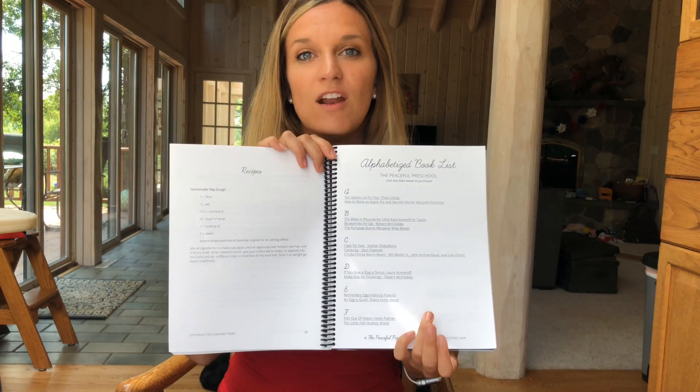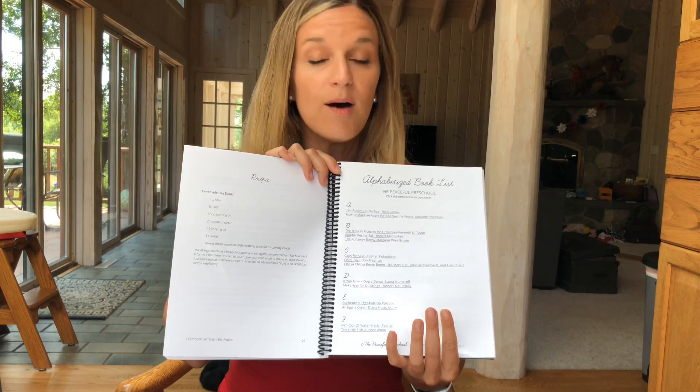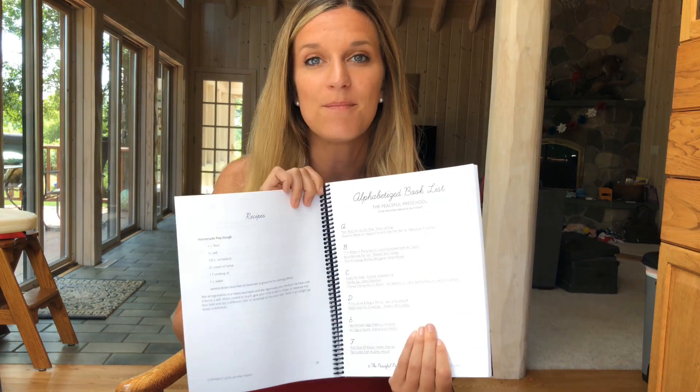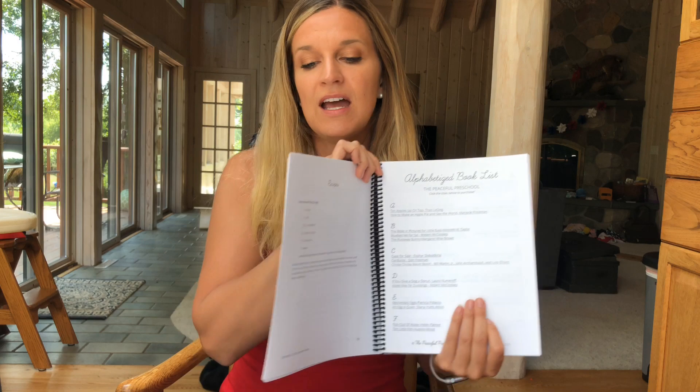I'll show you in a little bit something we did with those scripture verses. There is a book list at the very beginning that breaks down all of the books alphabetically. What I did was print this separately from my bound copy so I could have it with me and take it to the library when I went to look.